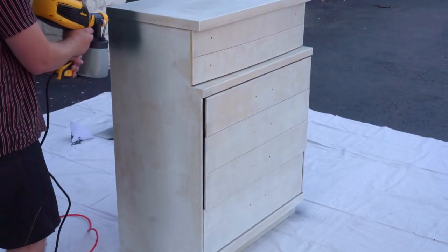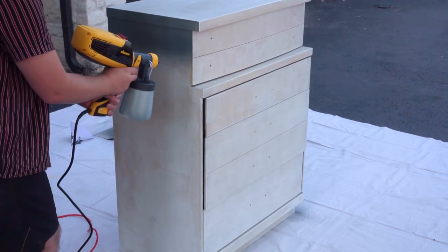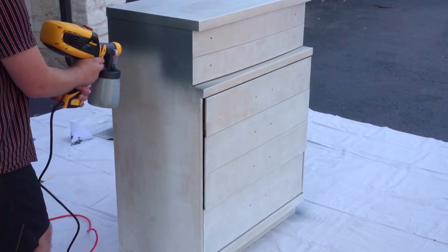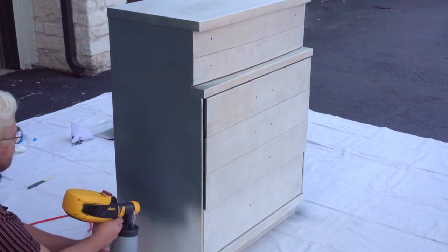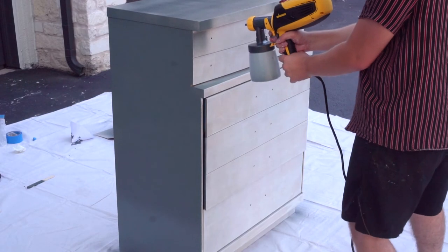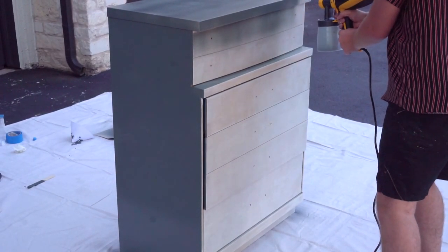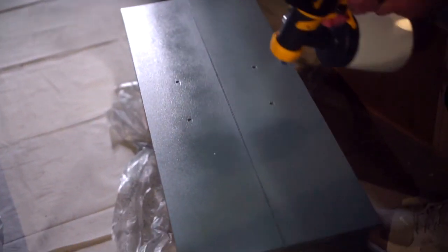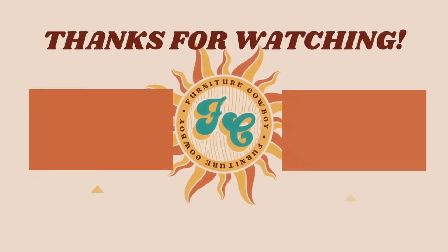Thank you guys so much for tuning into this video. In conclusion, the Flexio 3000 is freaking awesome and we'll definitely be using it on all of our future projects. I would recommend that you give it a try — foam rolling is definitely one way to go, but if you want to take that next step up in quality, I would 100% recommend this. Again, thank you guys so much for tuning in and be sure to catch us in our next video.